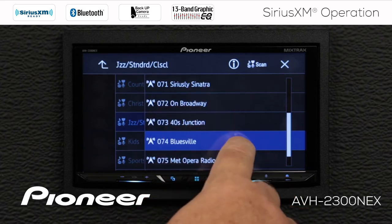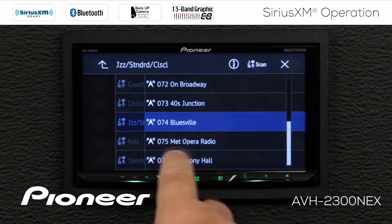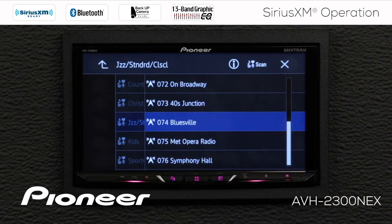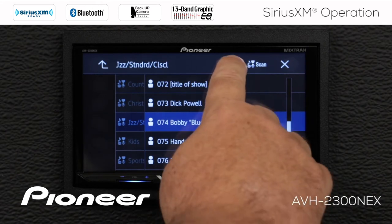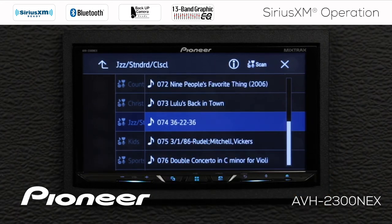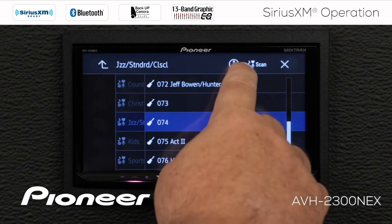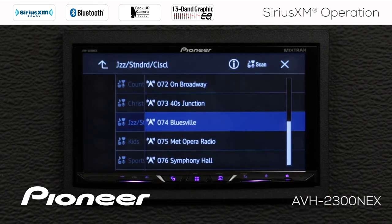When we open that category, you see the individual channels listed by name: Siriusly Sinatra, Broadway, Bluesville, Metropolitan Opera, Symphony Hall, and so forth. The information button up here gives additional information about each channel. Touching the I button shows what's being played and the artist on each channel. Touching it again shows the particular track being played on each channel. Touching it again rolls back around to the channel number, and then back to the channel name.